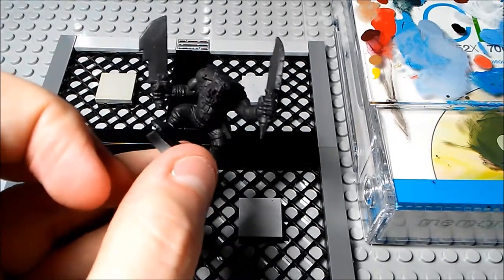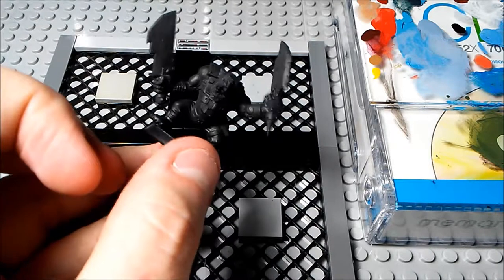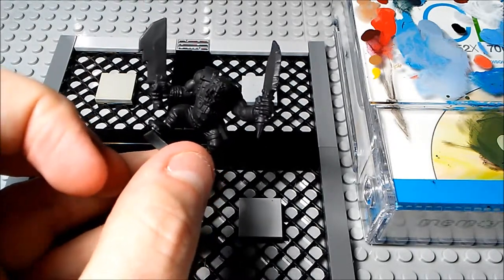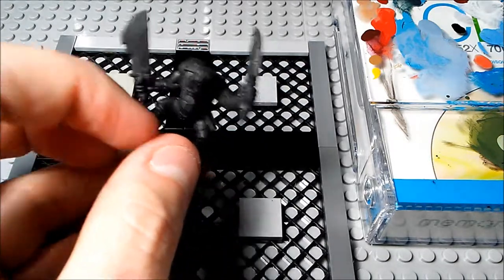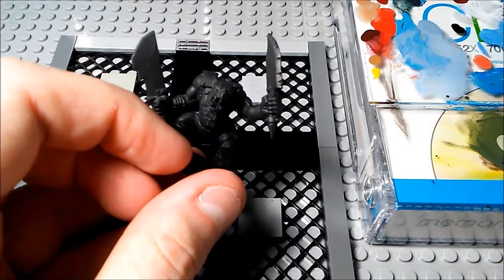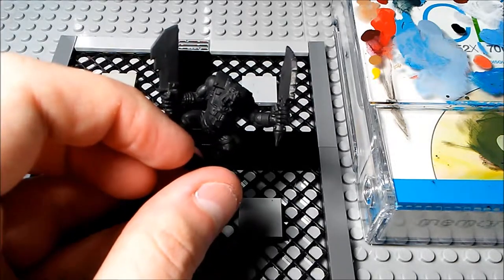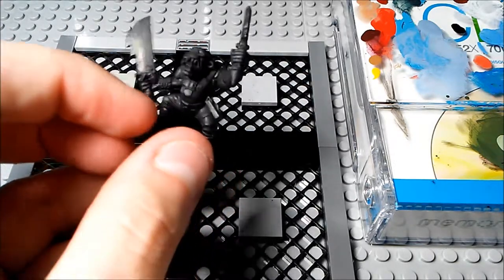You can obviously just leave the gun — it doesn't particularly matter — but I tend to go more for the fantasy setting instead of the sci-fi. Anyway, we'll just get right into this. As you can see I've already base coated with black here.